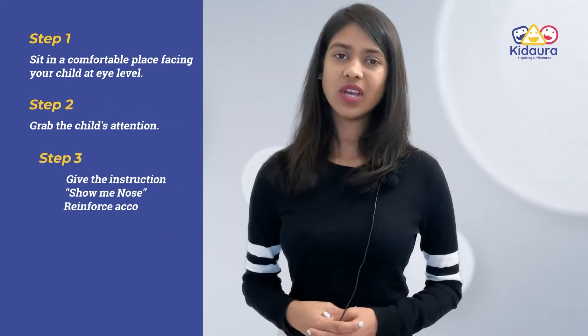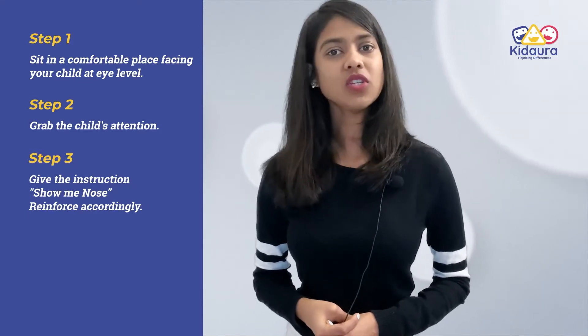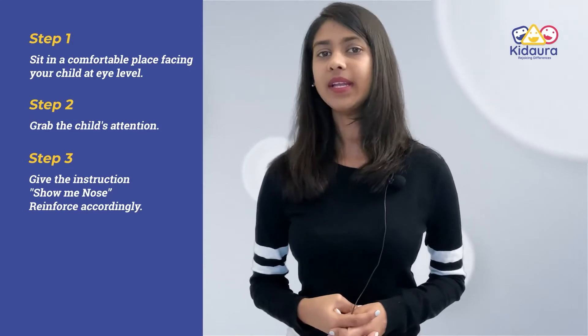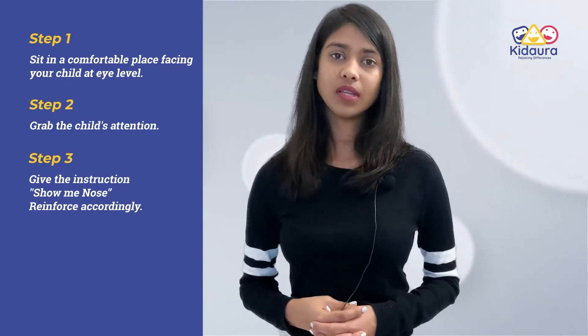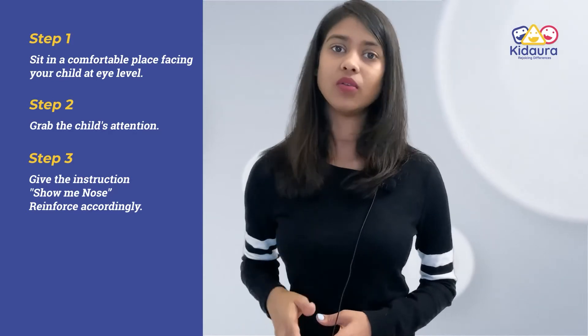Step 3: Once you have the child's attention, give the instruction 'show me nose.' If the child responds by pointing to their nose, reinforce the child immediately with any tangible toy or edible. If the child does not respond to your instruction, you can physically prompt the child by picking up their hand and pointing to their nose.